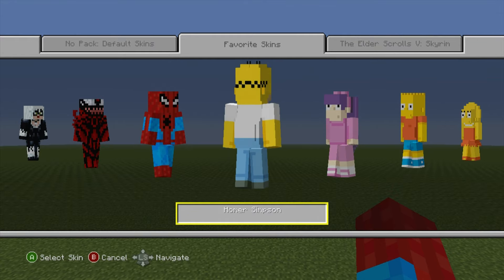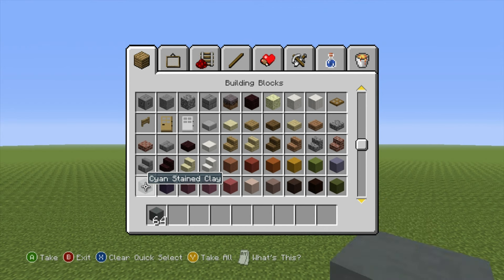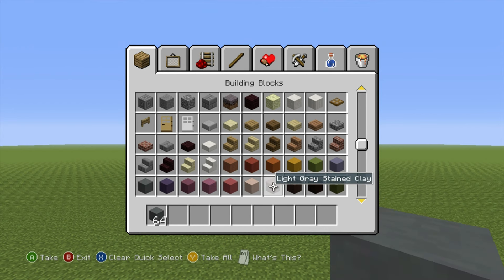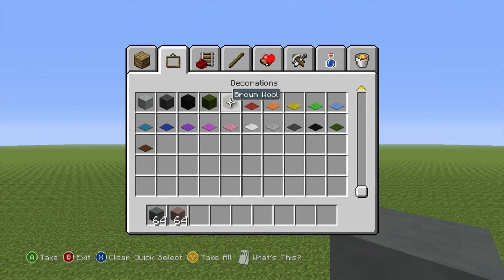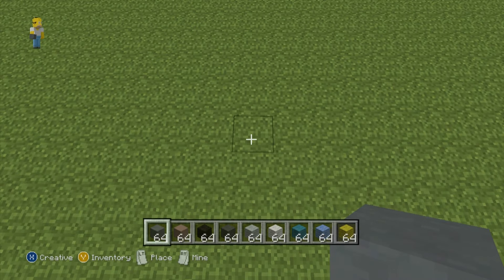Hey, what's up YouTube! In this video I'll be showing you how to make a Homer Simpson statue. He's going to end up looking something like this. Here's what you're going to need: some cyan stained clay, some light gray clay, black wool, dark gray wool, light gray, white, cyan, light blue, and finally yellow wool. Luckily those are the only materials we're going to need.